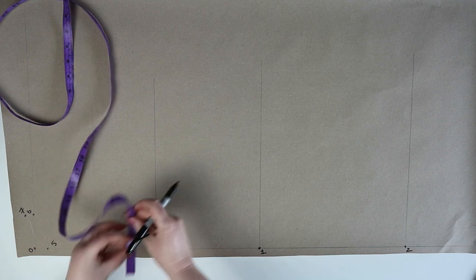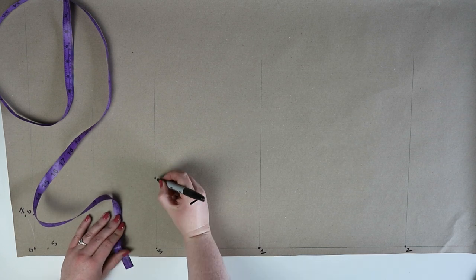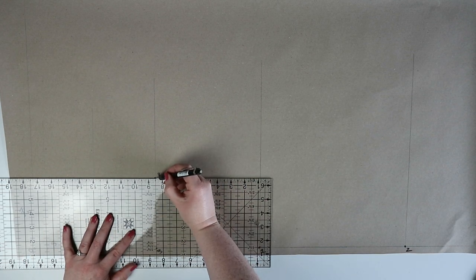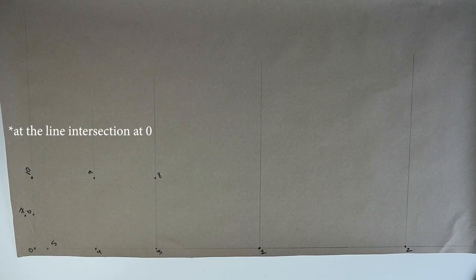Now go ahead and draw in the neck curve by joining point zero and seven using a curved ruler. From three you're going to measure across the line half of the back width minus 4.5 centimeters and mark this point as eight. At eight you're going to draw a straight line up and mark point nine on the line intersection at four, and then mark in ten on the line intersection at five.